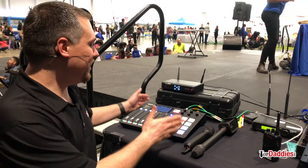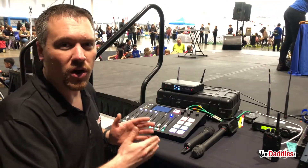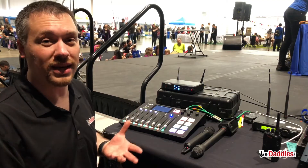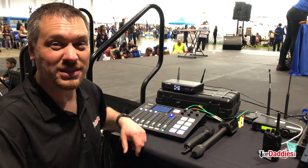That is the RODECaster Pro. This is an awesome board to use for podcasting, but as you can see, I can use it in different situations. I'm using it live here for mixing a couple of things and getting some sound effects.